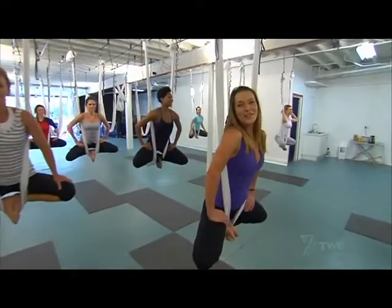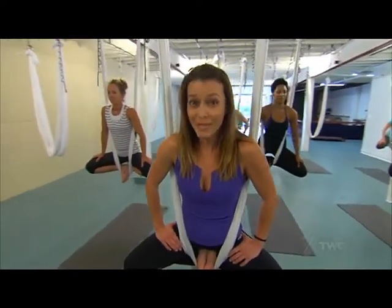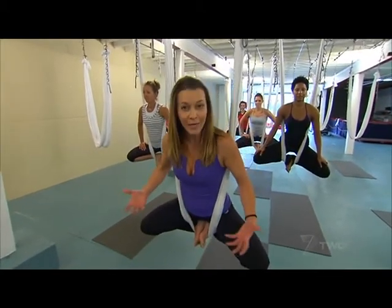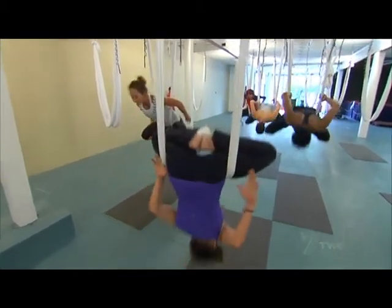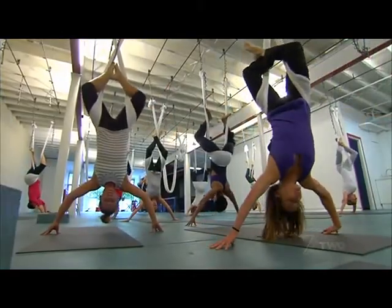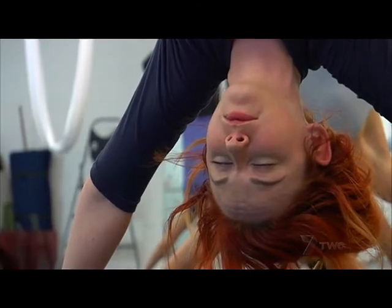This is called a floating baddha konasana, and you'd be surprised at just how accessible anti-gravity yoga really is. It may look intimidating, but you'd be surprised just how quickly you learn to trust the hammock and just how much your body really can do for you. Brisbane is the first Australian city to offer this exciting new exercise style, originally developed for acrobats.